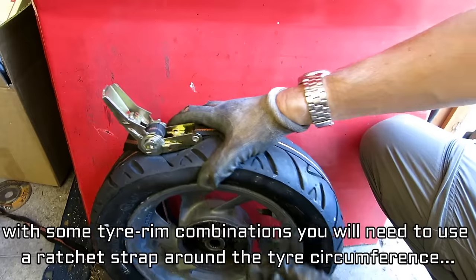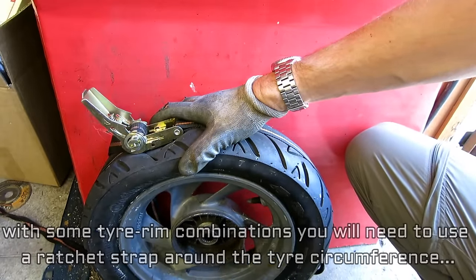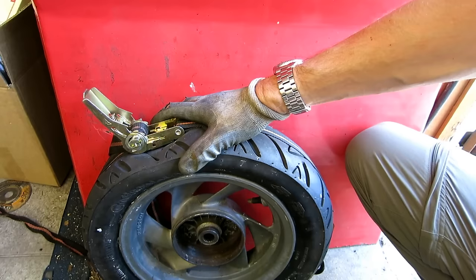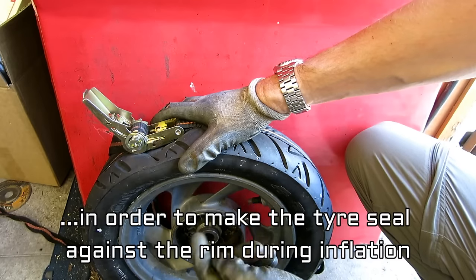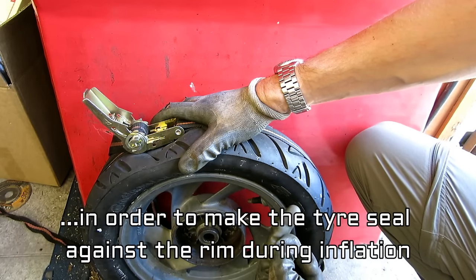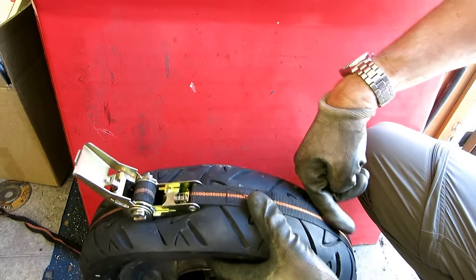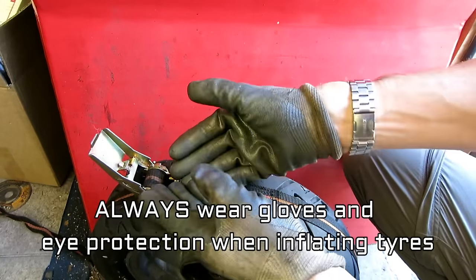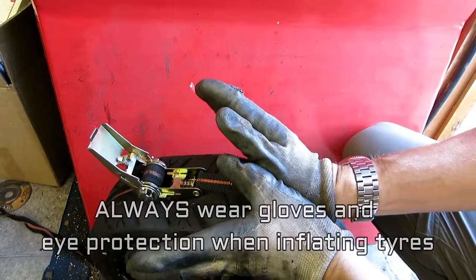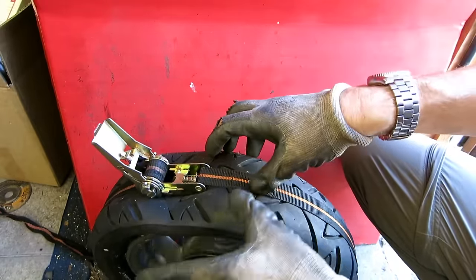If you have a tyre that's not sitting very well against the rim when you try to inflate it and all the air escapes, the solution is to go around with more tyre soap around the edge of the tyre. Separate the two, put more tyre soap in, and also put a ratchet strap around the circumference of the wheel. Tighten it up — squashing the tyre this way helps to spread the two sidewalls against the rim. Then when you inflate it, hopefully it will pop.